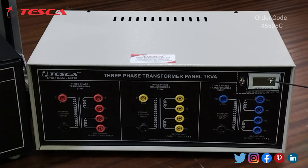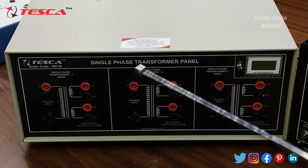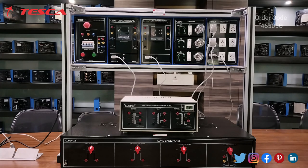This is the LCD temperature meter. This is the single-phase transformer panel, where we have three single-phase transformers and an LCD temperature meter. By using this switch you can turn on or off this LCD temperature meter. Now we are going to perform the experiment on the kit.